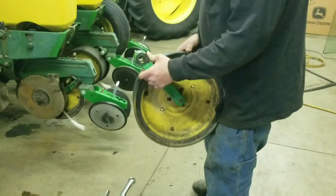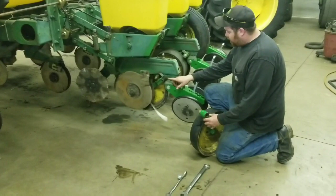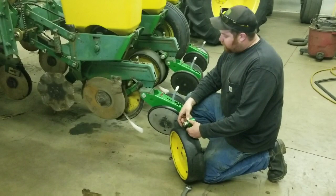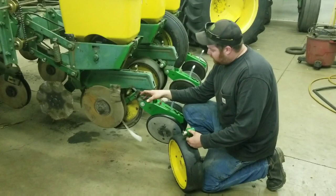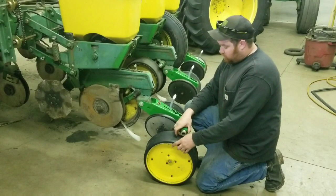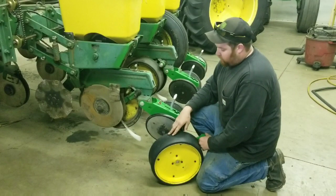The nice thing about that kit is out in the field you do not have to have any shims to adjust the closing wheel against the disc opener. And if your peg is worn where your disc opener rides, this bushing slides over it and bottoms out against the frame of the planter. When you put the bolt in, it holds it tight and square, so it's not flopping around and you're losing your clearance between your disc opener and your gauge wheel.